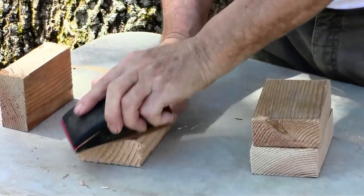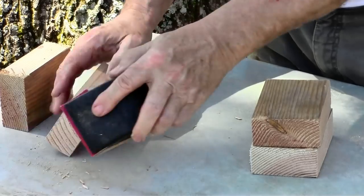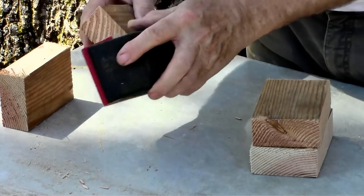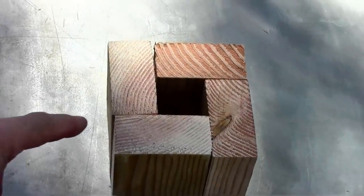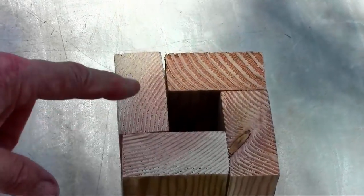I'm just going to sand off the edge a little bit where the saw splinters up the wood. This isn't really necessary but it'll just ensure the pieces fit together real tight. Just run a little bit of sandpaper around the edges from the saw blade. And you can see how the four pieces are going to fit together to make a perfect square on the outside and a perfect square on the inside.